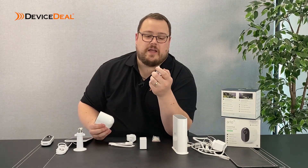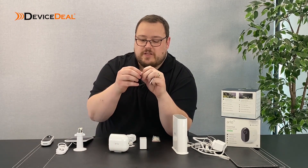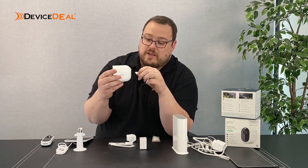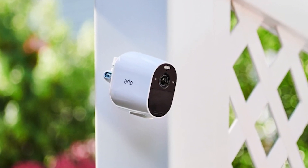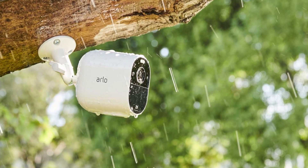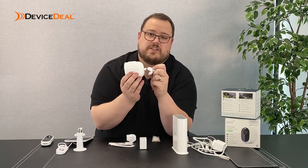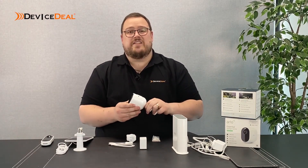You've also got a screw mount, which is the other possibility. The screw mount is basically the same sort of thing, just screws into the back of the camera. It's going to let you screw the base of the mount into whatever surface you're wanting to put it on - a tree, side of the house, whatever it is. And then you can just adjust the camera as required. Very easy to install.